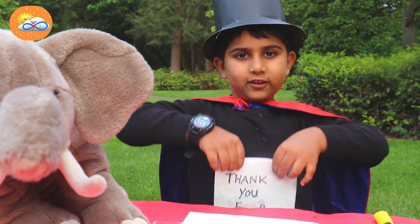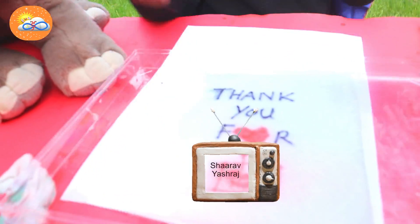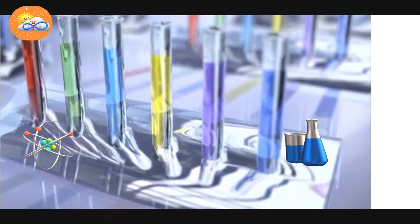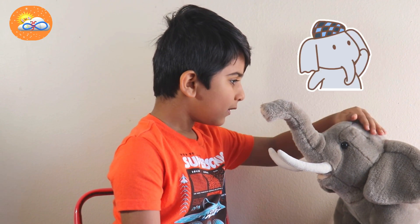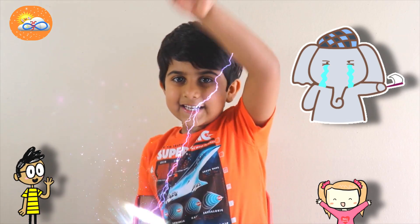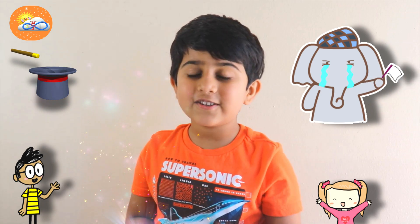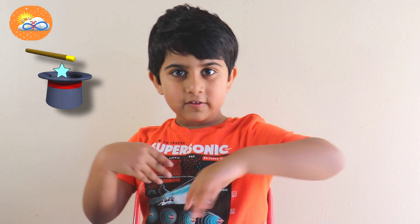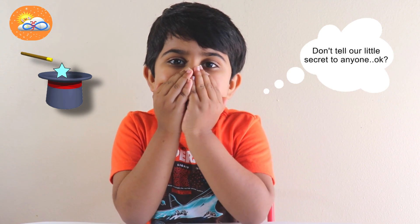I will show you this and you will know. Thank you for watching. Buddy, are you happy now? I'm glad you're happy. Friends, if your little brother, little sister, or your pets are crying, this is the magic which you could do for them. No magicians tell the secrets of their magic, but we are friends so I will tell you my little secret.